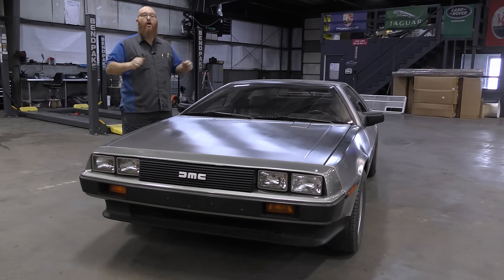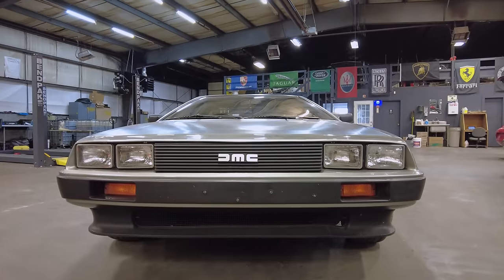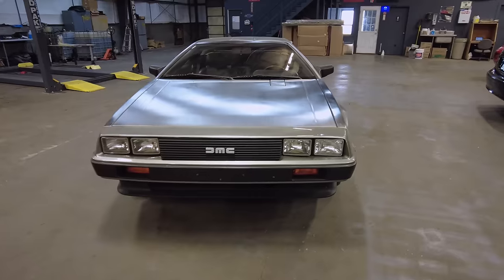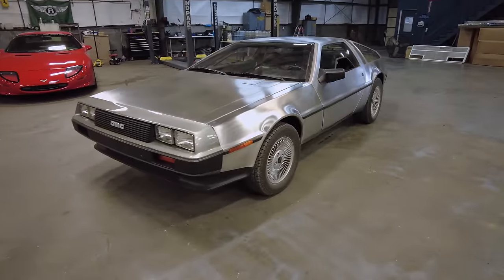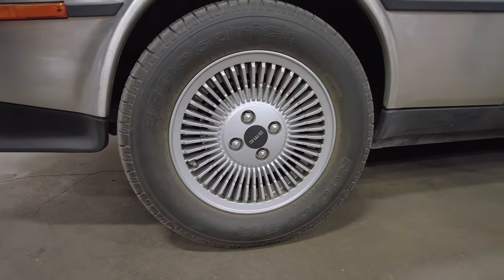This is a really cool car. It's iconic — literally, globally iconic. Here is the front of this DMC-12. It has the quad headlights, turn signals, and it says DMC, DeLorean Motor Company. As we come around to the side, you can see these really sweet wheels. I don't know if you call them turbine wheels — they look like they have blades of a turbine. They're actually different sizes from front to rear; they're staggered.